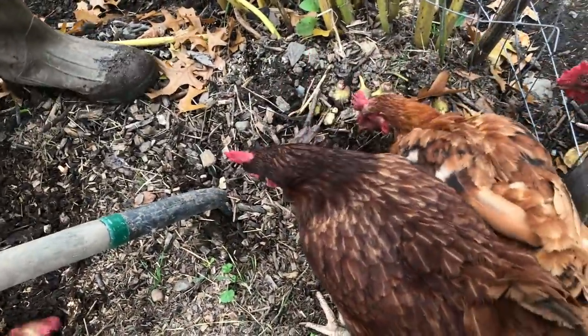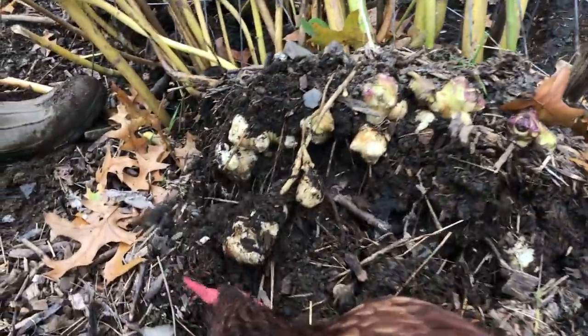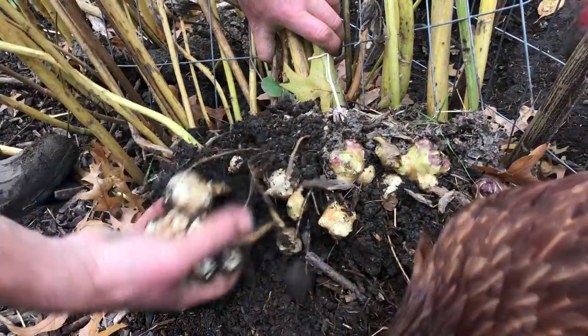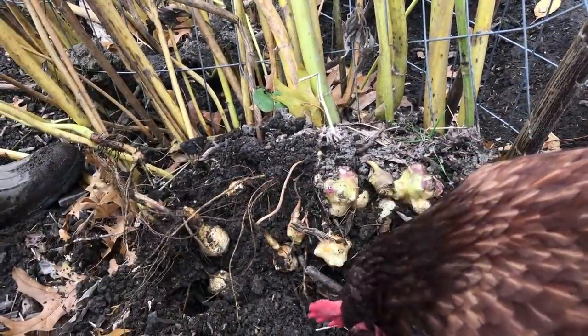You can see it's productive enough that they were actually heaving themselves out of the soil as they produced this year. Last year we dug in this patch very aggressively, harvesting every last piece we could possibly find — and this is what's grown back.